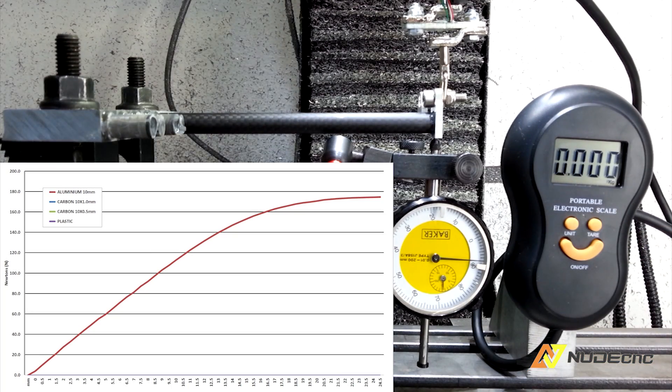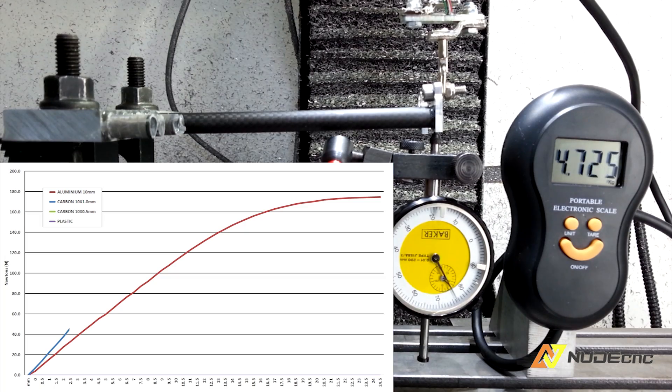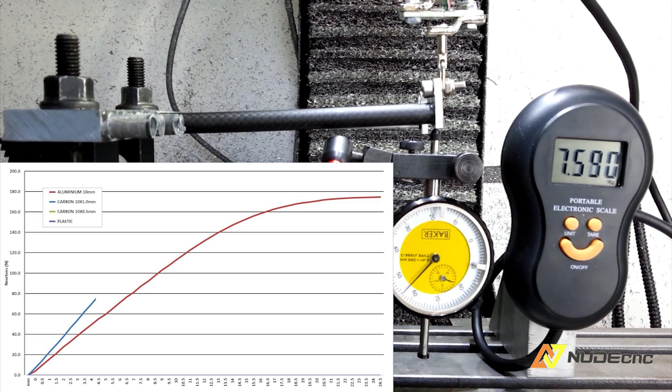Now you can see the 10mm diameter carbon fibre rod, 1mm wall thickness. You can see that the carbon fibre looks stiffer than aluminium and breaks at the same load.